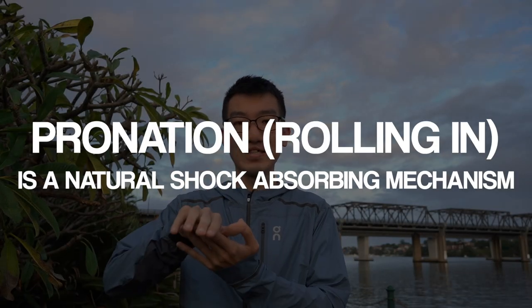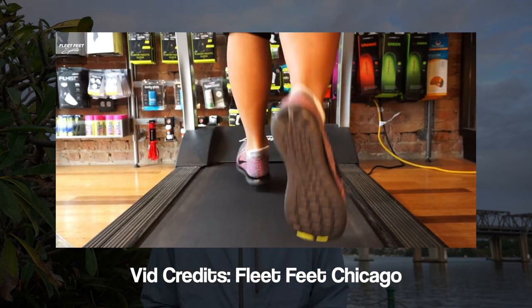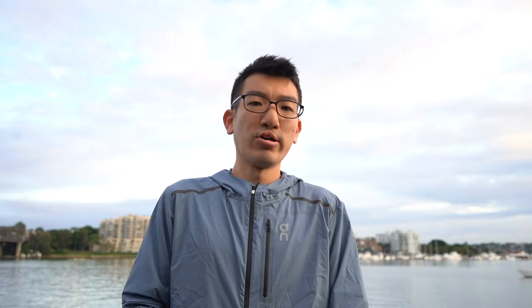In the past, a high arch has been glorified, but it's not always the best case scenario, because a rigid foot means there's a lot more impact. Pronation, which is when the foot rolls in, is actually a shock absorbing mechanism that, to an extent, you do want to have. A low arch isn't always the best either, because you're not directing the force completely on your big toe joint — you're going a little too much, and that could lead to bunions down the line. Low arches are also associated with posterior tibialis pain and Achilles tendonitis.